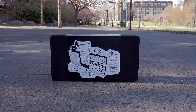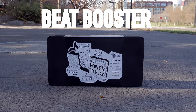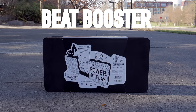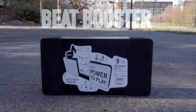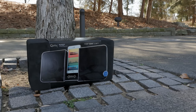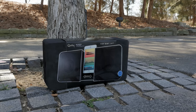What's up everybody, this is Danny and today I'm going to show you one of the most interesting Bluetooth speakers that I've come across this year.